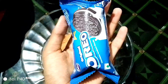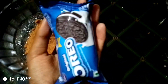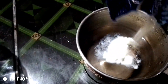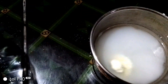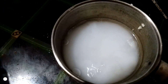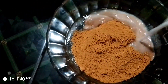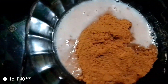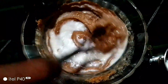I'm going to put the cream on it. I am going to mix the biscuits with a little bit.